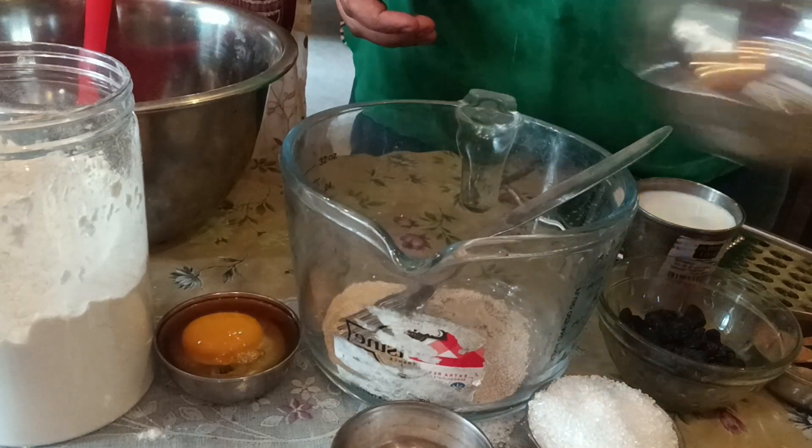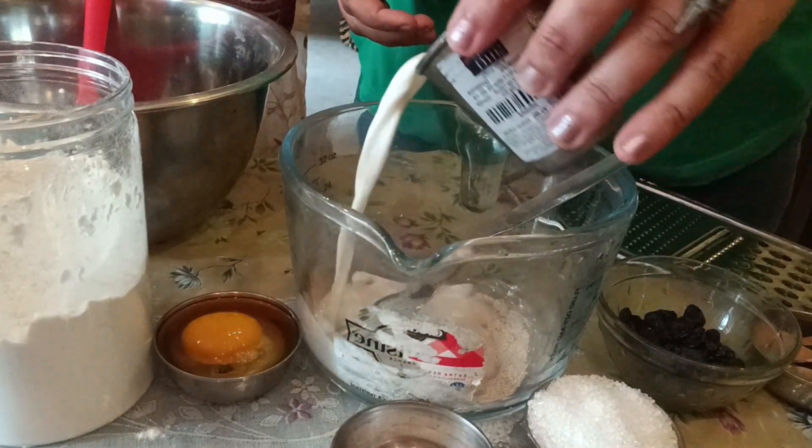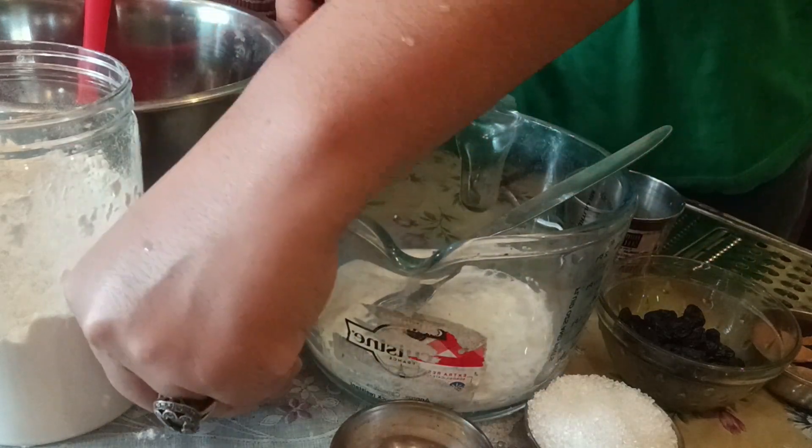First we will start mixing our yeast with the milk, egg, sugar, and salt, and we will keep it aside for around 10 minutes and allow the yeast to rise.